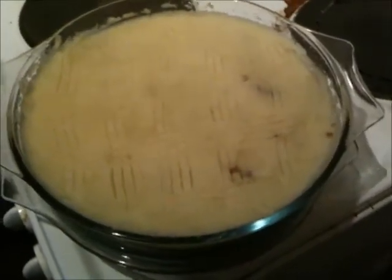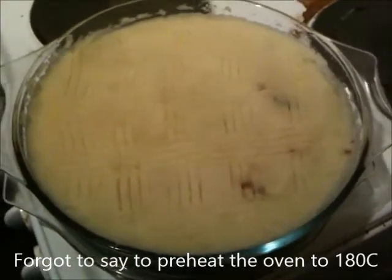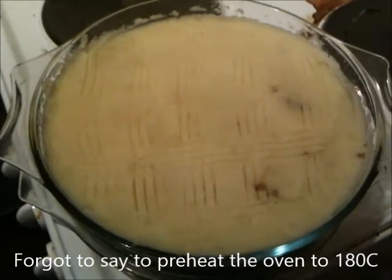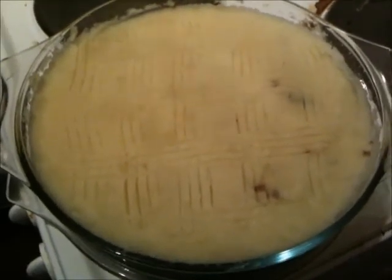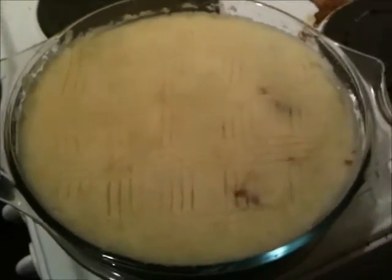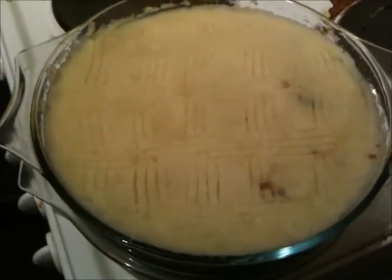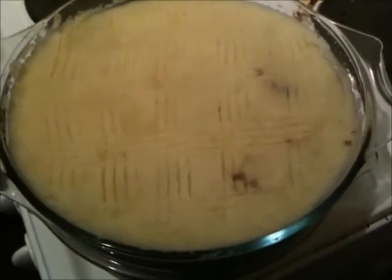Get your mince into a suitable casserole dish and then cover it with the mashed potatoes. Once you've got your mashed potato spooned on top, put it into the oven for approximately 20 to 30 minutes to cook through nicely. Some people beat up an egg and brush it over the top of the mashed potato — I've never done this and it works out just as fine, so that's entirely a preferential choice.